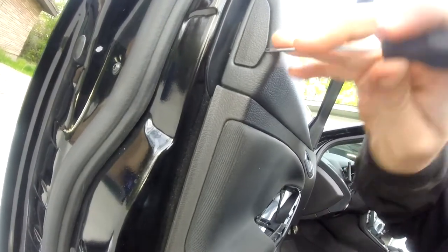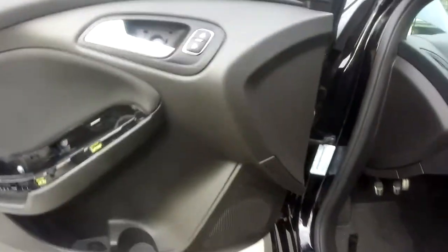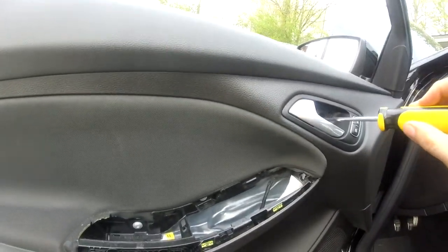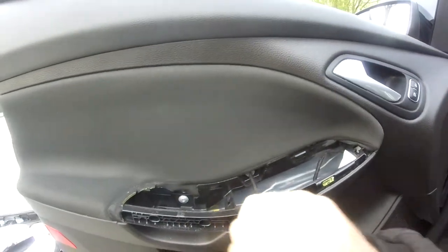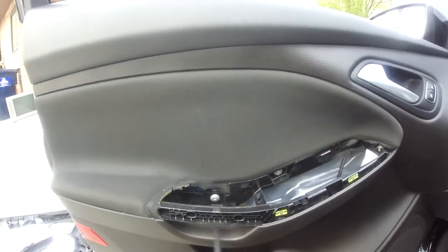Then the little side cover here — should probably use a plastic tool, but I don't have any at the moment. Usually a little quick pry from the top, and then voila! There's the little black hidden screw. For these screw sizes, it is a T25. They're very simple to remove — just got to loosen them up. Once you take them all out, the door panel should come right off.